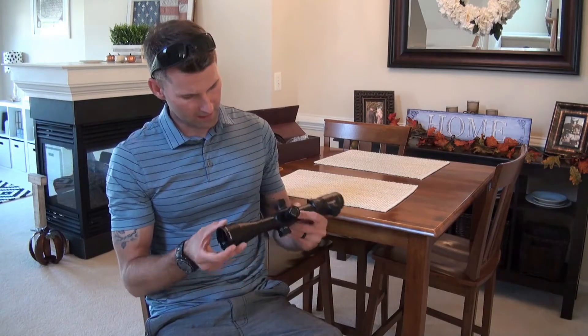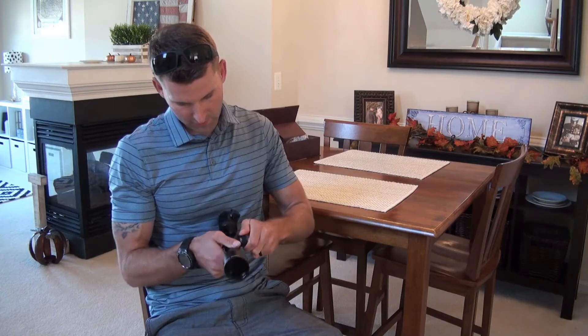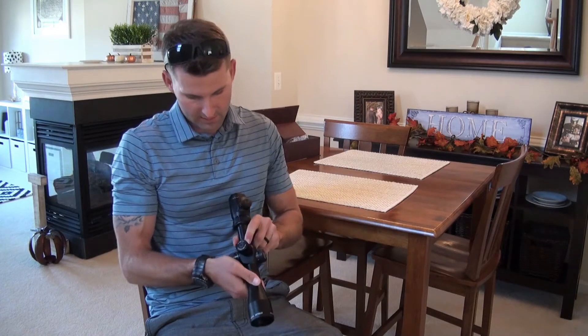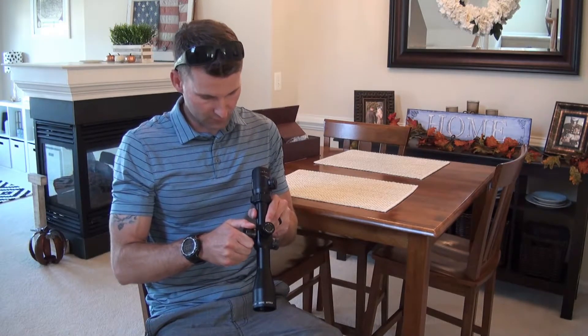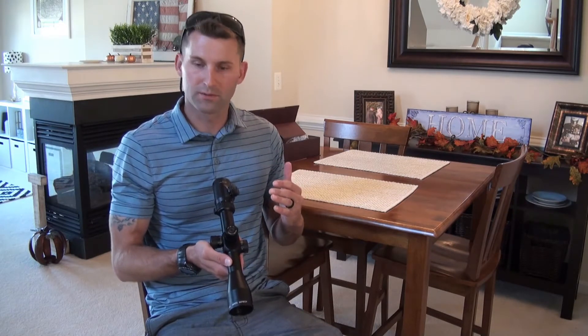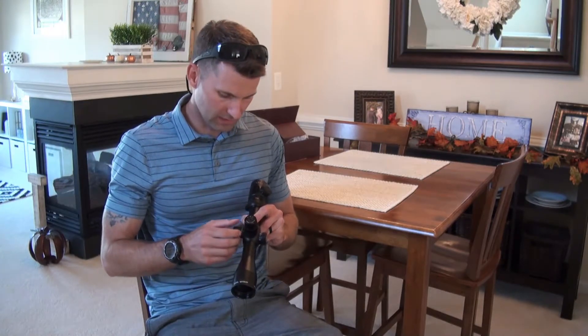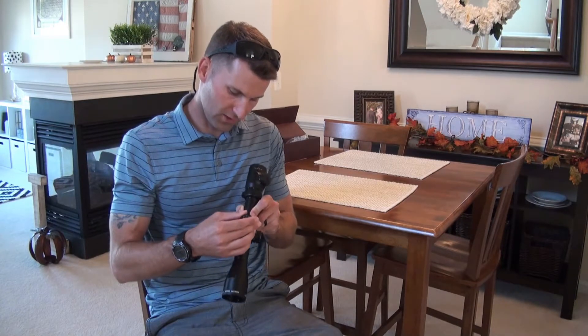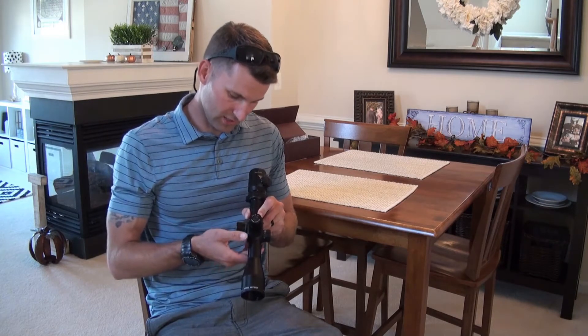After messing with this scope for a while and getting a good feel on the parallax, elevation, and windage knob, everything feels kind of exactly how I'd expect. My only real concern is that the elevation and windage knobs are not as stiff as I'd like, but it's still not really a big issue — they're still very distinct in regards to making those adjustments.